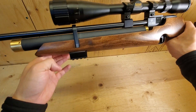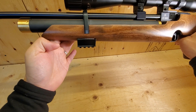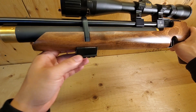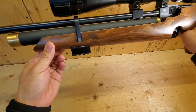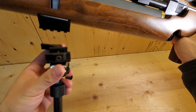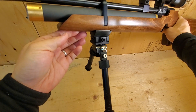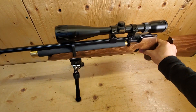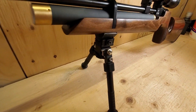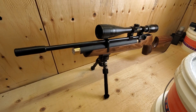Now it's fully installed, and as you can see the bottom rail is pretty much parallel to the barrel. This will be useful for something like a flashlight, so the light will shine straight to your point of impact. I'll just show you what it looks like with a bipod installed — there we go, fully installed. Thanks for watching.